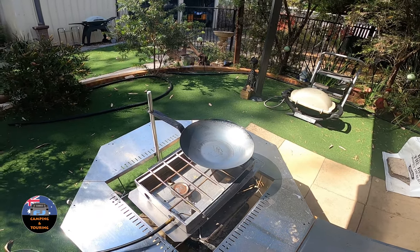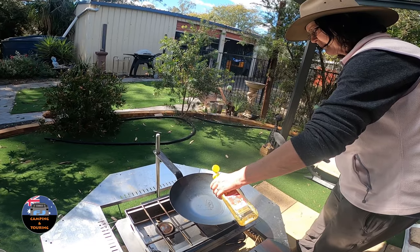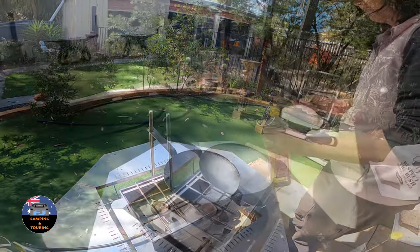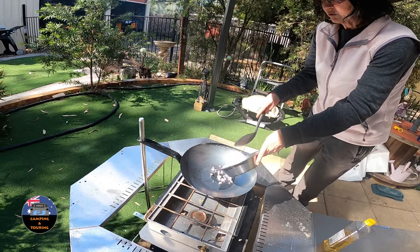We just thought we'd try it over gas first, but you could do this with charcoal or over a fire pit as well. Pour a little bit of oil in there. She's got the diced bacon there first — she's going to fry that off. And you can see how quick that heated up.